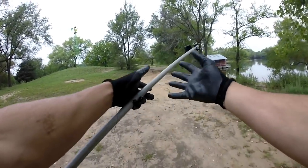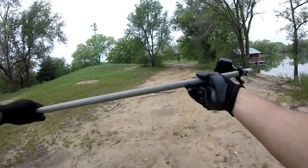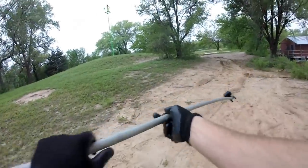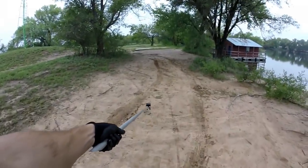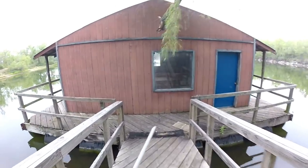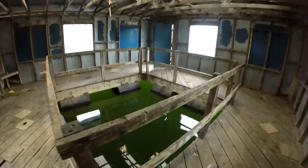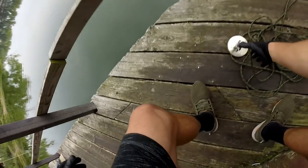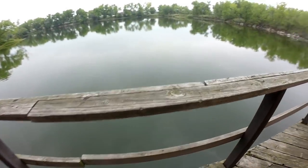Got the old gloves on, we are ready to go boys and gals. Got the old PVC pole for the underwater footage all rigged up — we're going to be able to reach way under the water. This is our first dock, it is actually an ice fishing house. Oh yeah, this is sweet, we might have just struck gold here boys.